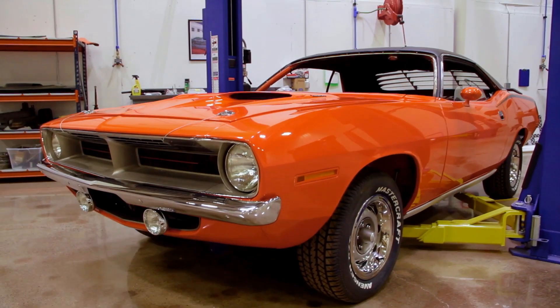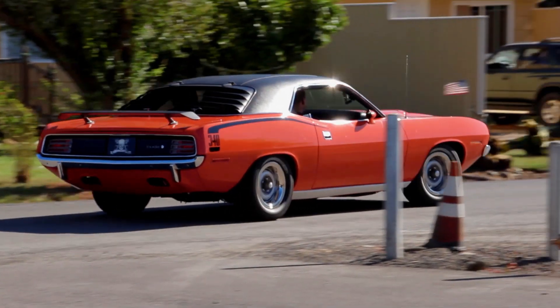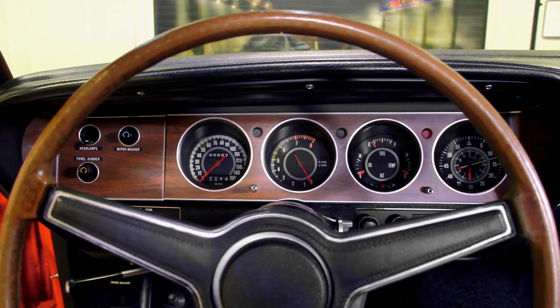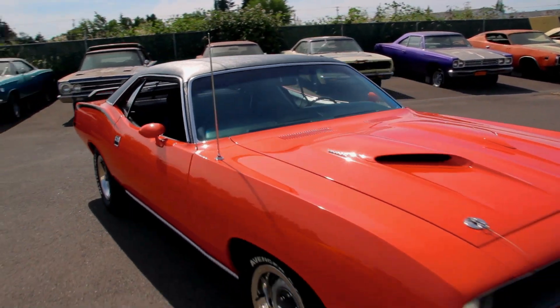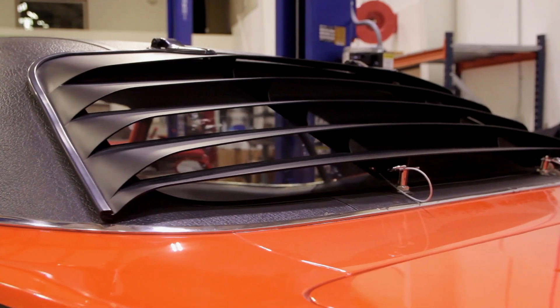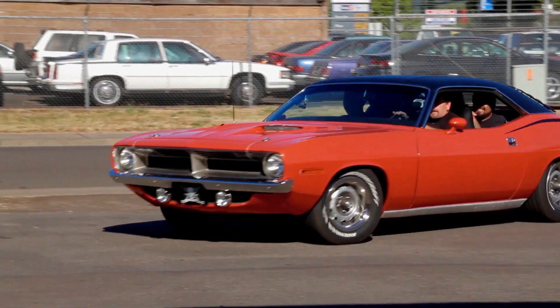Trivia answer: the 1970 Cuda, one of only one with all its options — 340 Tor Red — was it a four-speed manual or automatic? If you guessed false, you're absolutely correct — this car was an automatic transmission, 340 automatic. From the factory on the fender tag it had: A62 rally instrument cluster, G36 color-keyed dual outside racing mirrors, V1X black vinyl top, J68 rear window louvers, J81 rear spoiler, and V6X hockey stick stripe. That's a loaded car.